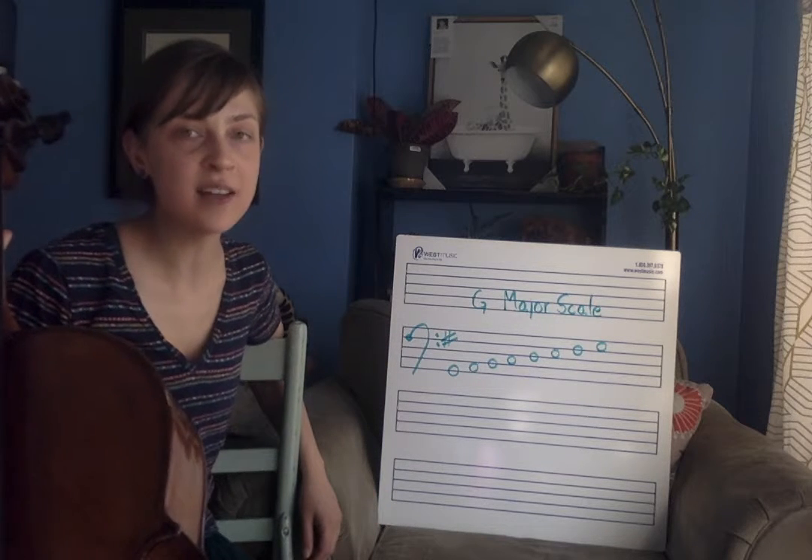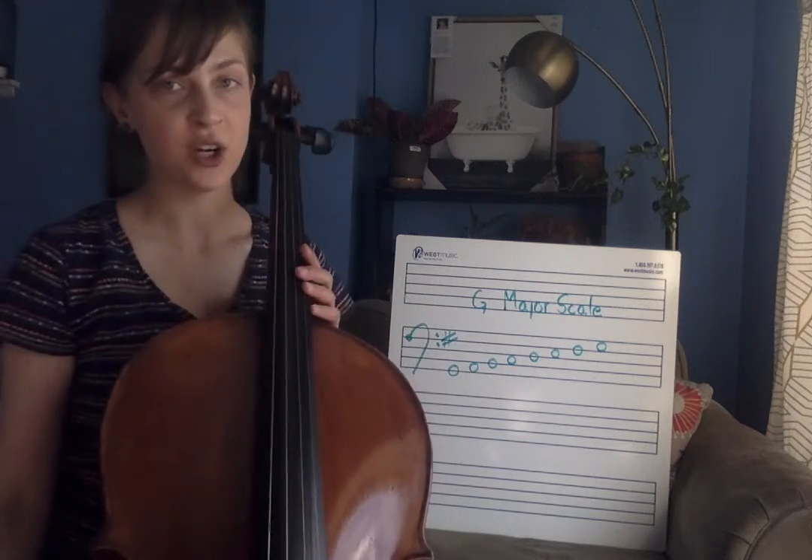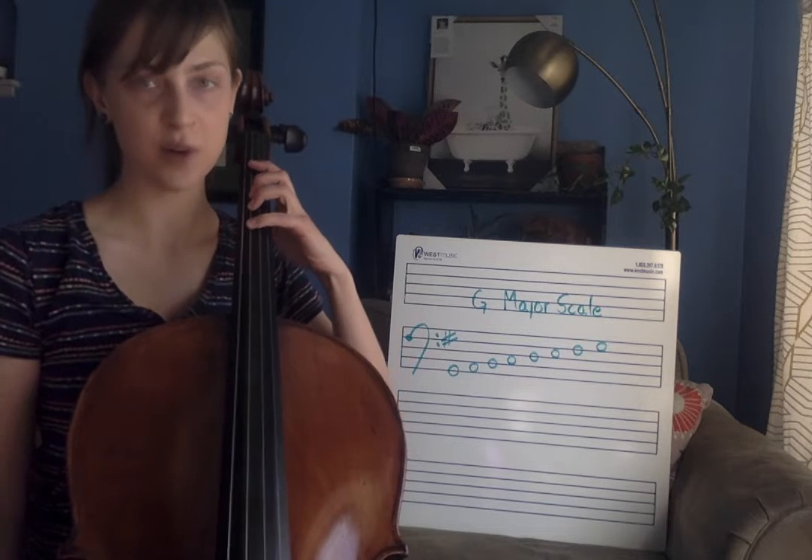So what this means for us on the cello is we're just going to be using our regular finger pattern. We're going to be using first fingers, third fingers, and fourth fingers.